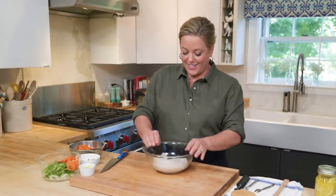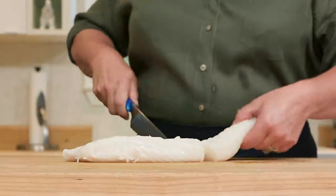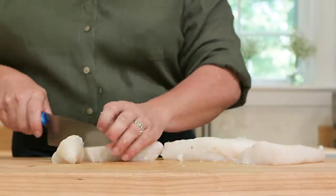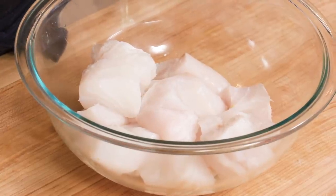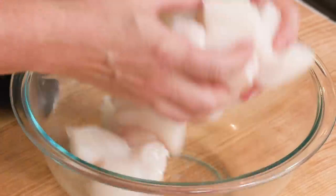With all the veg prep done, time to focus on the star of the show: the cod. Here I have one and a half pounds of cod — look at this beauty. It's already boneless and skinless. We're just going to cut it into nice stew-size pieces, about an inch and a half to two inches — cut it lengthwise then into big chunks. The only prep we need is to season it with half a teaspoon of table salt, which will season the fish and also help it stay moist during cooking.